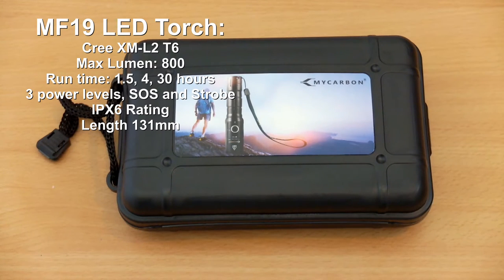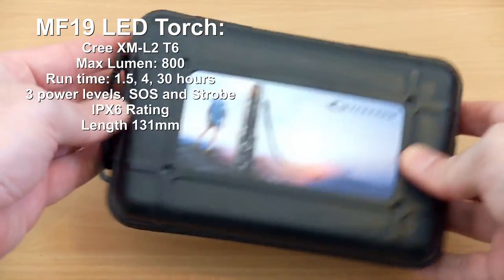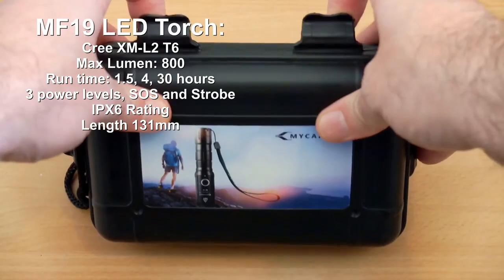Hello and welcome to my review of the MF19 LED torch. This is from a maker I haven't used before, branded My Carbon. I did a quick search and couldn't find much information apart from a patent that was registered recently, but we'll proceed with the review.